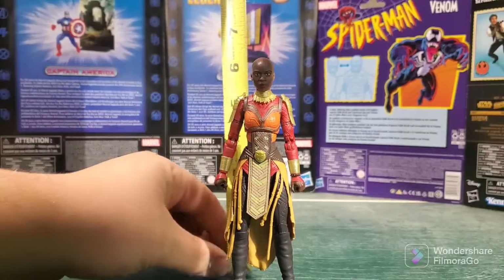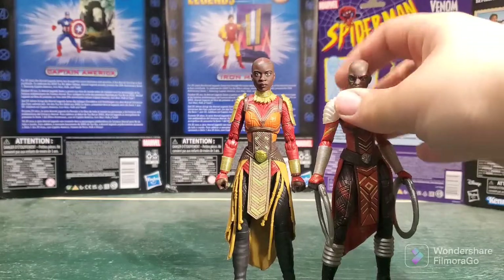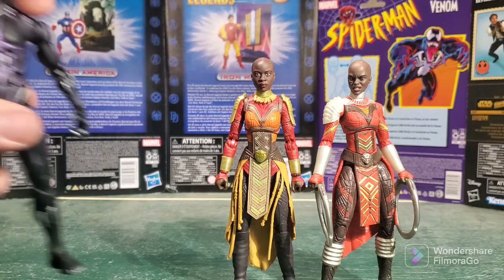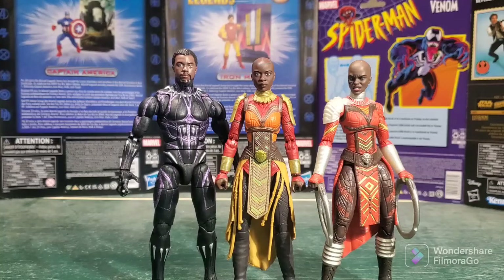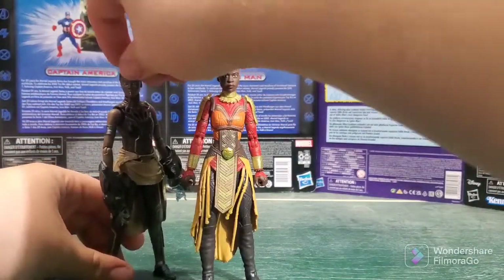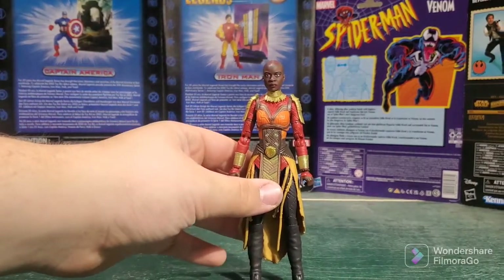When it comes to the height of the figure, Okoye comes in at just shy of six inches tall, which is nice to see — I'm pretty sure that's about accurate. Here we have the Dora Milaje figure from the Infinity War wave, and she stands about the same height, maybe just a little bit taller. And of course we have Black Panther — he is taller, but that's to be expected. Also, because I just happened to have her out of the box this week, we have Shuri. Now, this isn't the new one — I don't plan on picking that up. But you can see she's a little shorter, which fits.